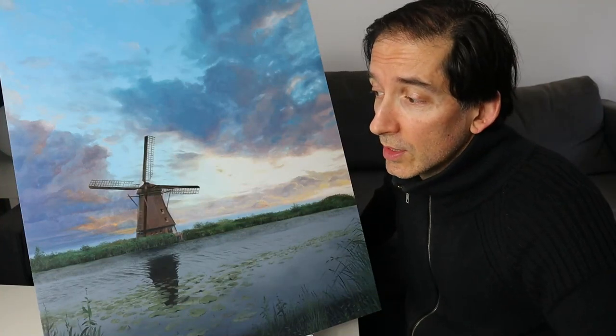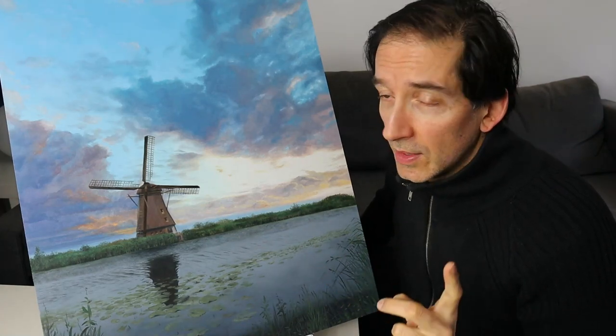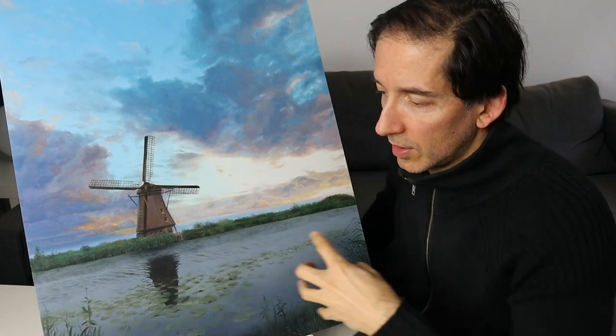Hey, welcome back, my friends. In today's video, I will show you how I painted this Dutch landscape painting here. In today's video we're gonna do the upper part — the sky and the clouds — and in the next video we're gonna do the windmill and the water part.